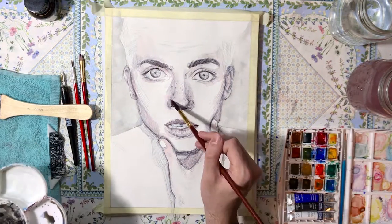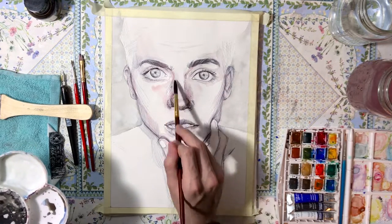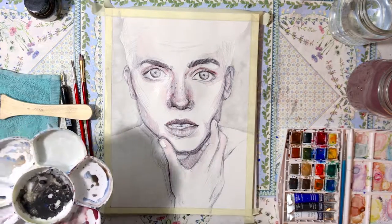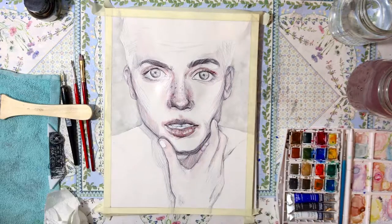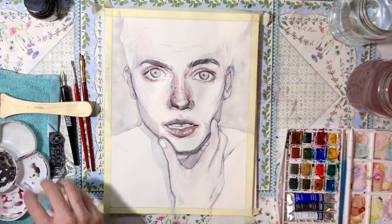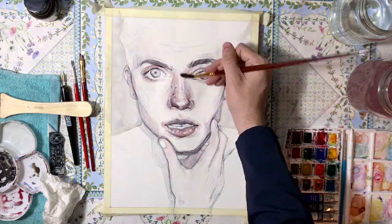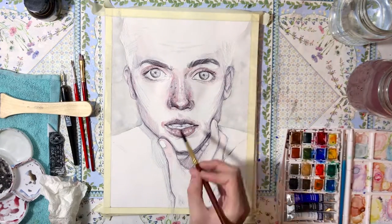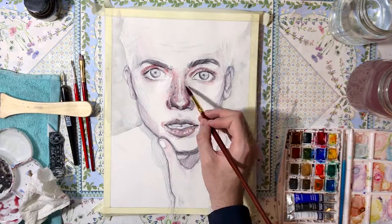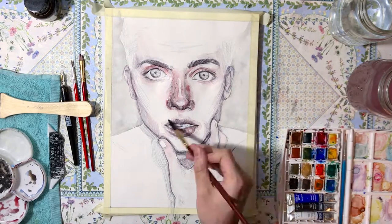Right now I decided not to go with a base skin color wash. I just decided to shade the darkest parts of the face — the nose, the eyes, and the lips. I find this gives a better look in the end because it looks cleaner and more contrasting than if I had just painted over a skin tone.